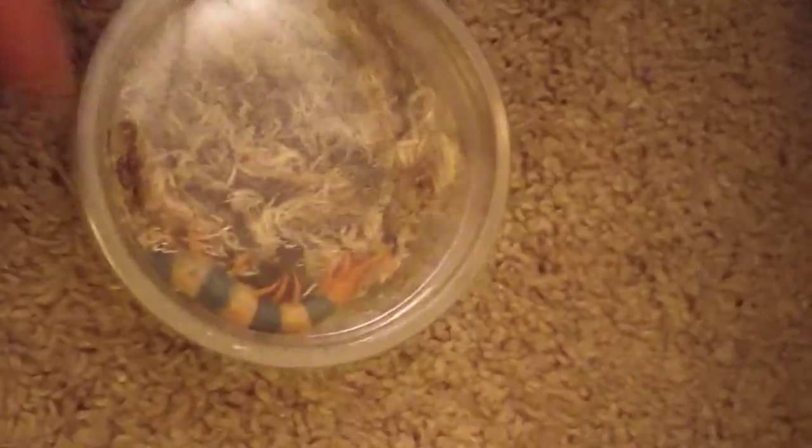And that is how you get a centipede out of a tub like this, into a tub like this, via a box like that.